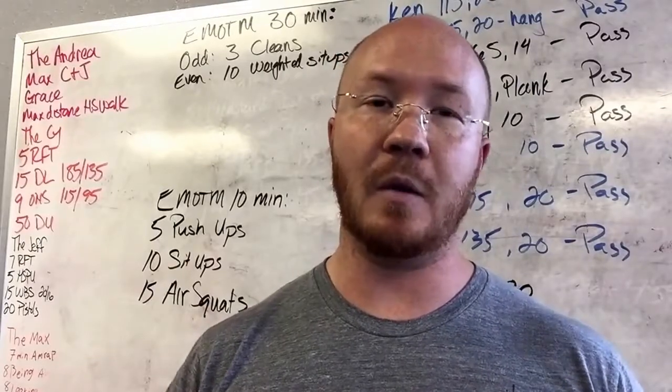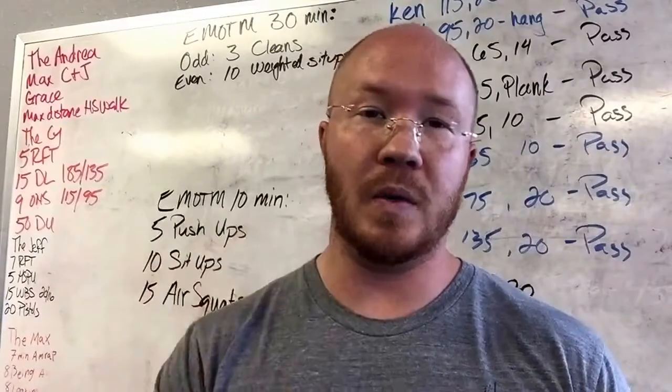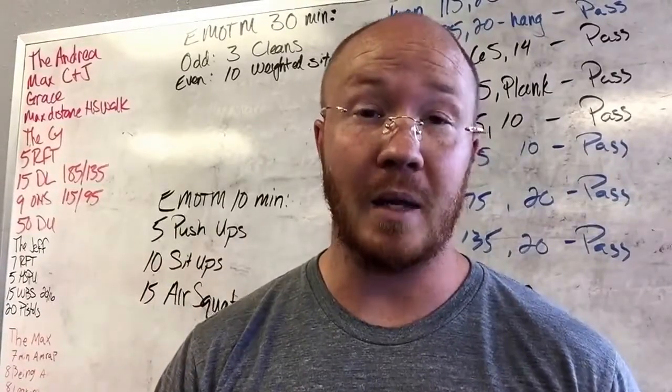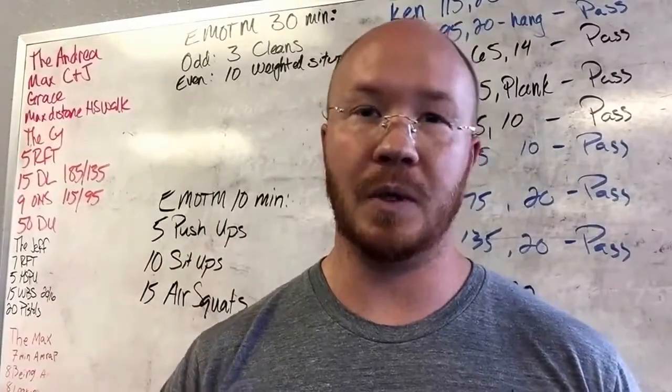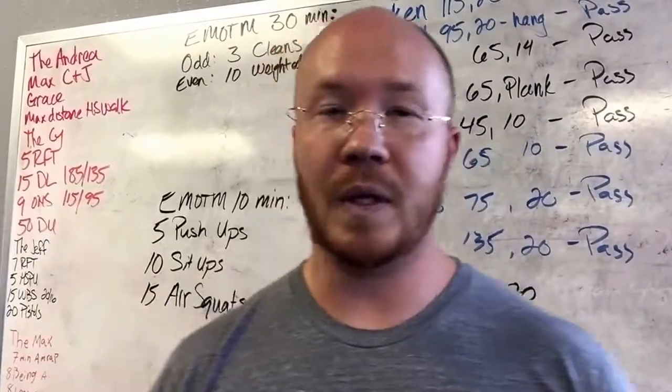That's a way to make it easier. To make it harder, you could do this for 15 minutes, or increase your push-up reps — say from 5 to 7. Just some thoughts there, and we'll see you guys tomorrow.